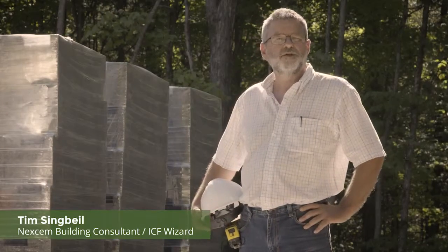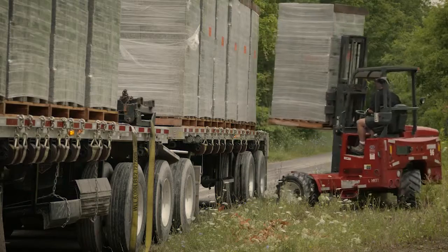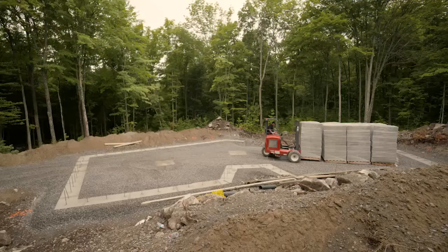Hi, it's Tim with Nexum. We're going to chat about site preparation and getting the job site ready. We put all our block in the center of the building, making as much room as we can, thinking about future bracing and all those sorts of things.